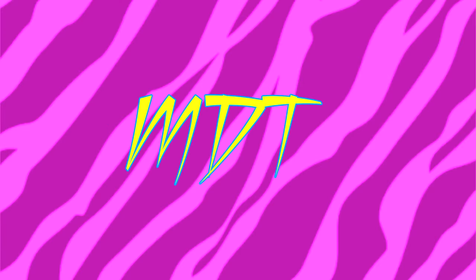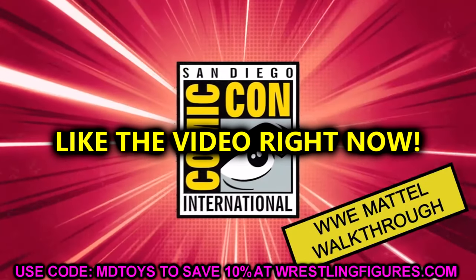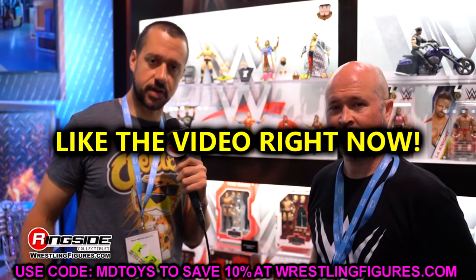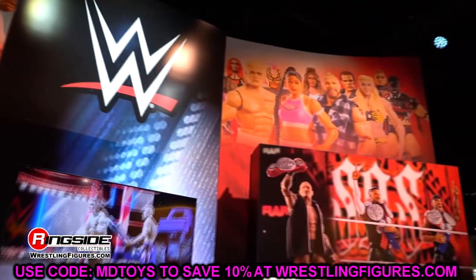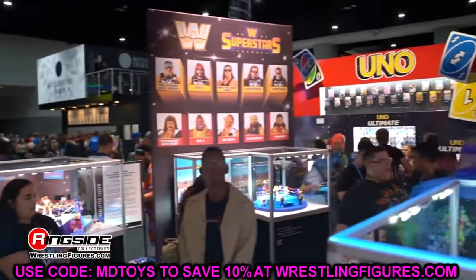Welcome back to another My Name Toys video. Today we're back with brand new WWE action figure news, and this comes to us on the morning of Elimination Chamber. I've been up watching and covering the show. We're going to have a review up - I don't know if that review goes up before or after this video - but we did have a nice morning of wrestling.